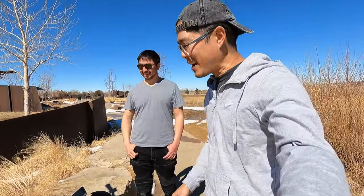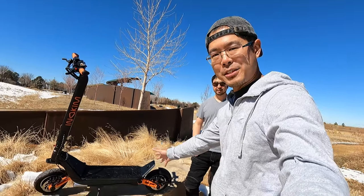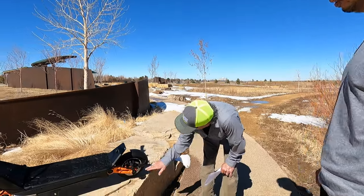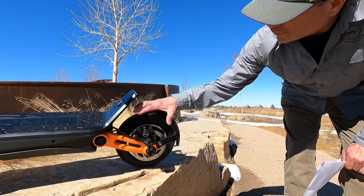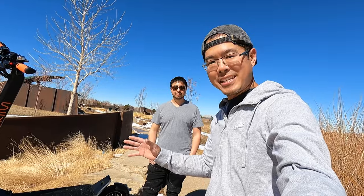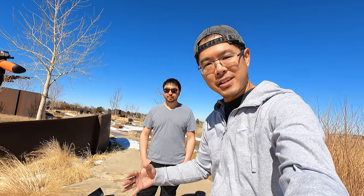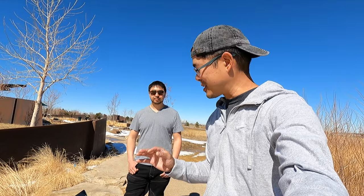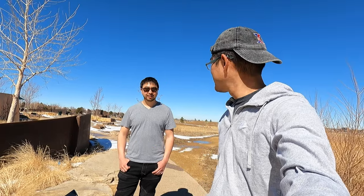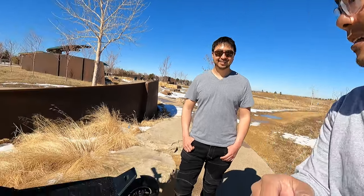So a couple things I noticed — we carried this scooter out to this park, put it on this rock, and people walking by have been making comments about how great it looks. This scooter is definitely some eye candy. It definitely catches your eye with the floating wheel on one side and the orange accents on the other side. It's a very good looking scooter. I'm excited to give it a try — should we take it for a ride? Yeah, let's go rip it around!